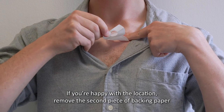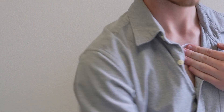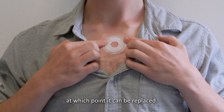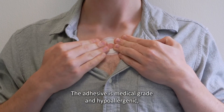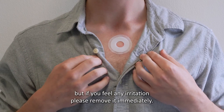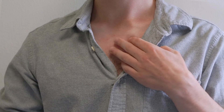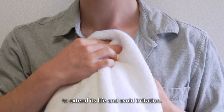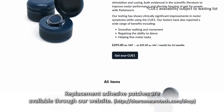If you're happy with the location, remove the second piece of backing paper and firmly press the adhesive down to make sure it's secure. It is waterproof and sweatproof and will last for roughly 14 days, at which point it can be replaced. The adhesive is medical grade and hypoallergenic, but if you feel any irritation, please remove it immediately. Please pat the adhesive dry after bathing to extend its life and avoid irritation. Replacement adhesive patches are available through our website.